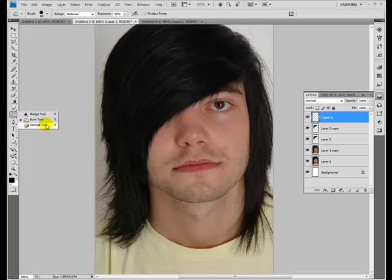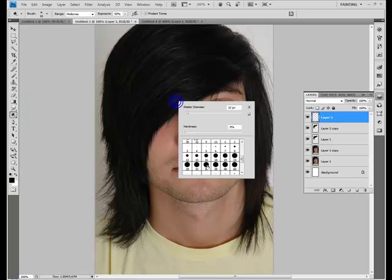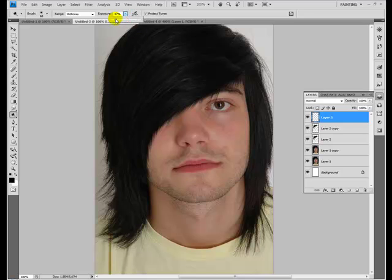You can use the dodge tool. I'd really use a low strength — exposure about 10 to 15% — to kind of work your way up and brighten that area a bit. You can also use the burn tool to darken areas just a little bit. Be very gradual.